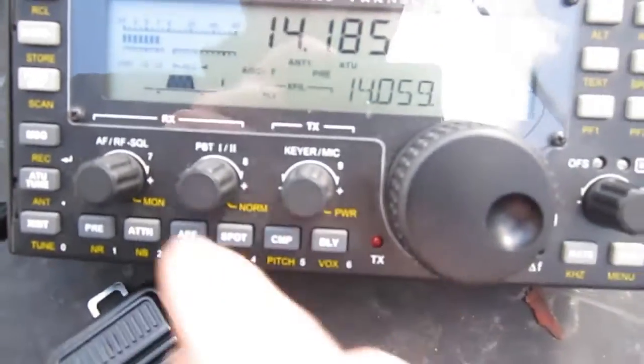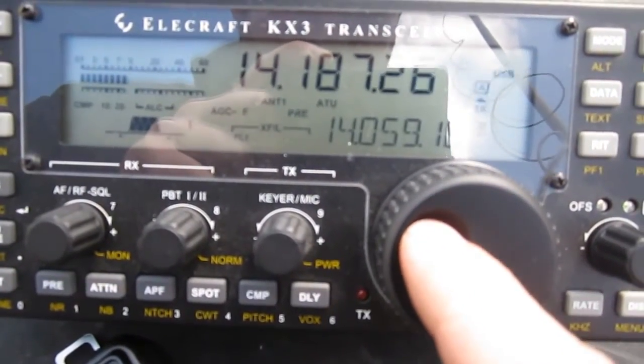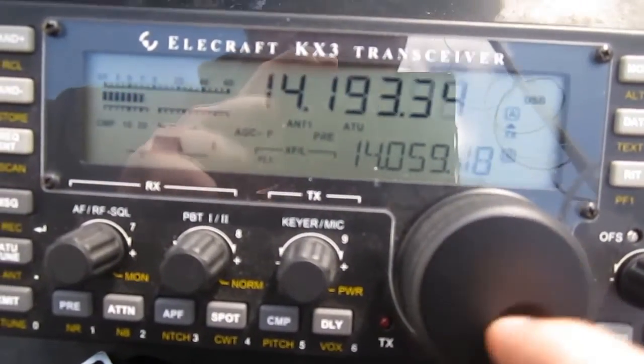Here we are on 20 meters. We're going to try to see if we find somebody here. I have a school district — I'm going to try to see if we can.